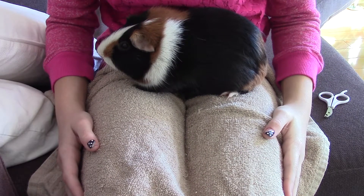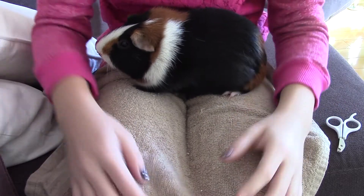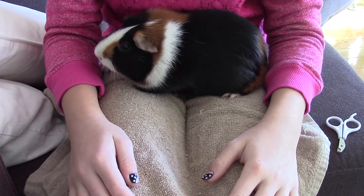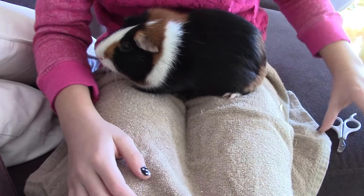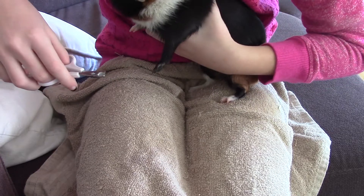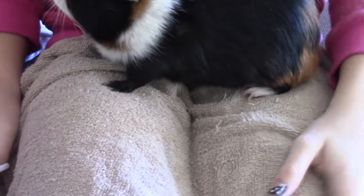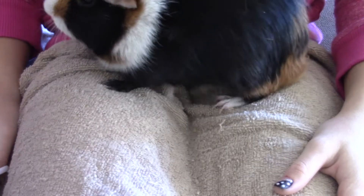Now I'm going to do his black paw. It's not that hard for me since it's not really black — it's kind of like a dark brown paw, so I could still see where the quick is. It's a bit easier for me than for people whose guinea pigs have really dark black paws. So I can just do this one really quick. That took a little bit longer, but I did it, and now all he needs is just one more little leg done.